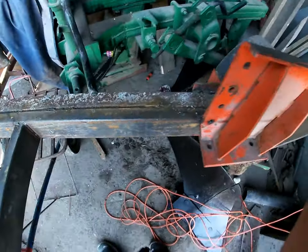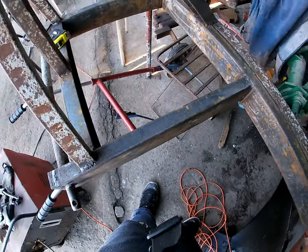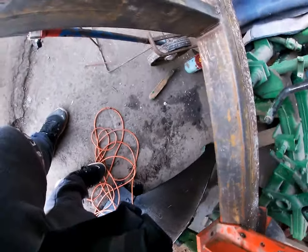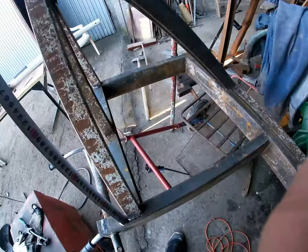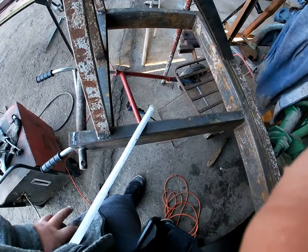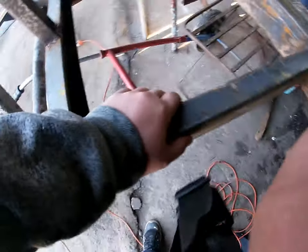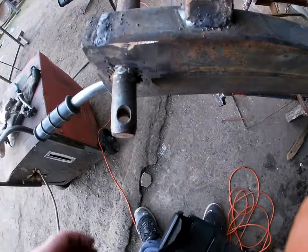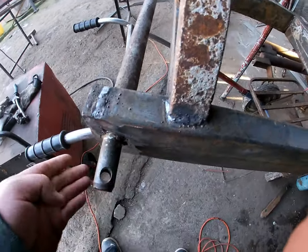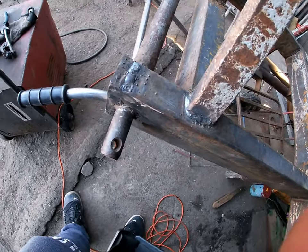Jeszcze raz wymiary: rama 150 cm, tutaj mamy 60 cm z tym płaskownikiem. Ta wieżyczka też jest na wysokość 50 cm. Jakby do kozni - trochę o 50. Tak wymyślił tata, że te bolce są wpuszczone w tę rurkę, ospawane w rurce. Ta rurka jest lekko wycięta i wpuszczona, przyspawana - no i takie płaskowniki, żeby to jakoś trzymało.